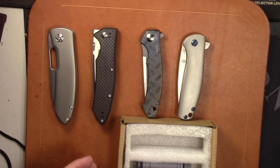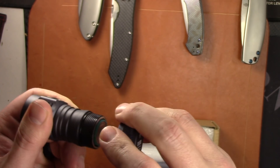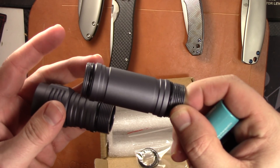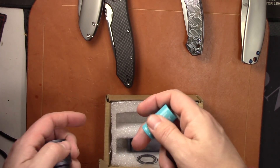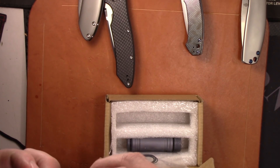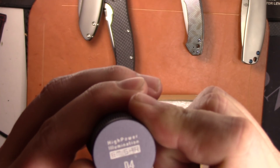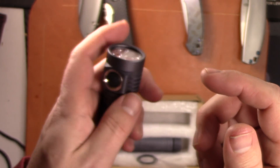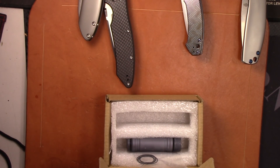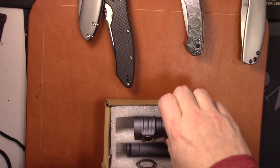I forgot to mention this — this is actually a flashlight. I have an Emisar D4 here for sale in gray. It has the 16340 battery tube and it also comes with the 18650 tube, so you can use it as an 18650 light or a 16340 light. It has the Nichia 219C quad LED — if you know anything about flashlights this is a kind of famous one. It was crazy bright for its size especially with the smaller 18350 battery.